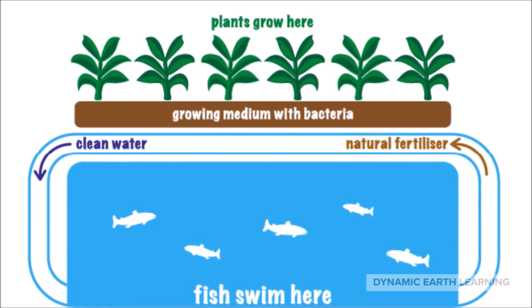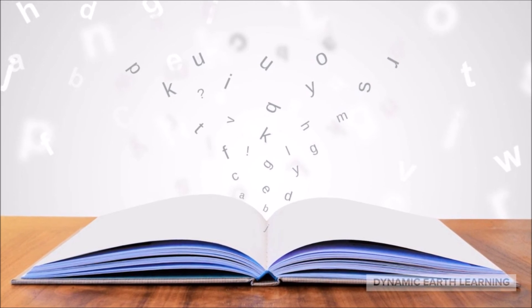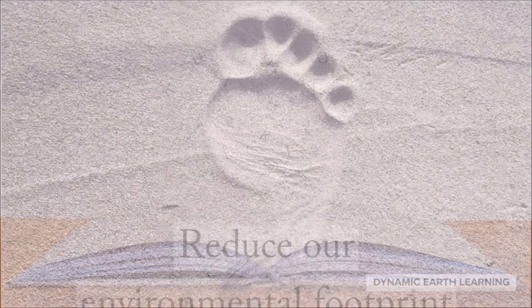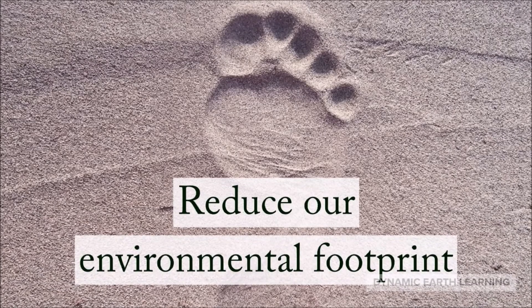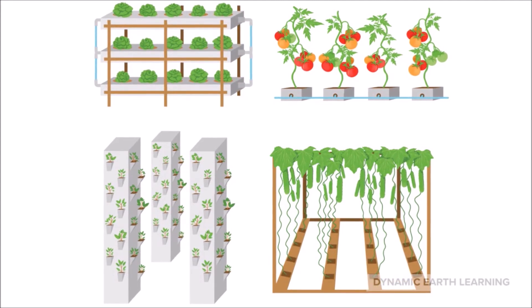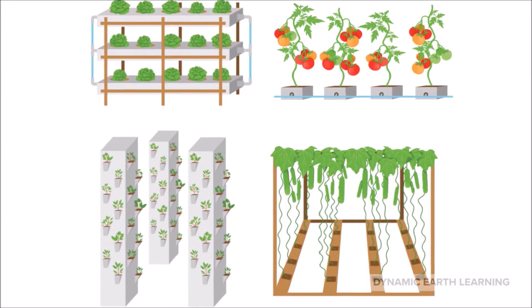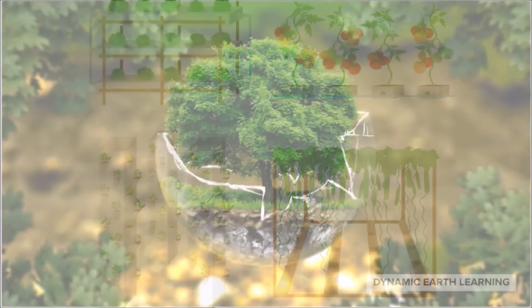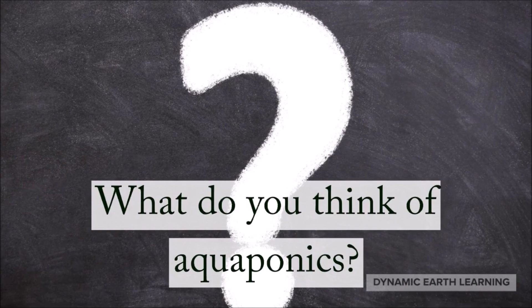That is why it is important to do research across all sides of a topic, not just the good sides. Despite the negatives, aquaponics is very effective in reducing our environmental footprint and is the reason why we have so many fresh and nutritious vegetables that are pesticide-free, such as cucumbers, bell peppers, cauliflower, and kale. It's a great step towards a cleaner, environmentally conscious future. What do you think about aquaponics?